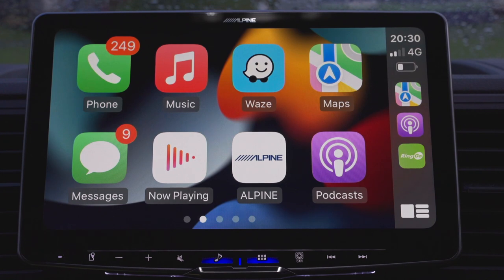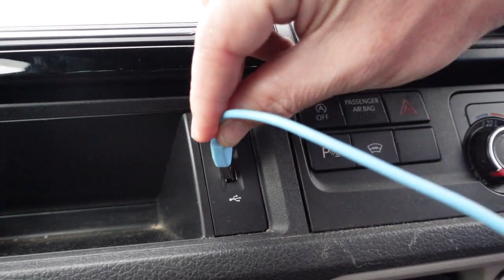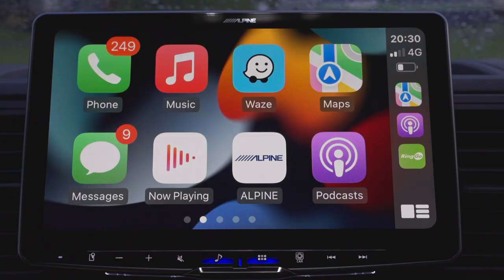Apple CarPlay works wirelessly, so there's no need to connect a cable like you used to in the previous series — the Halo 903 and 904. There is an option to connect by cable if you wish, but when you can connect wirelessly you don't need to, obviously unless you need to charge.